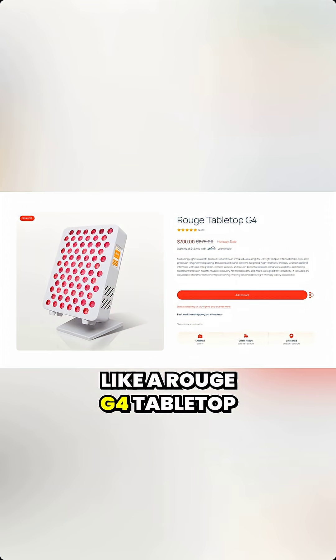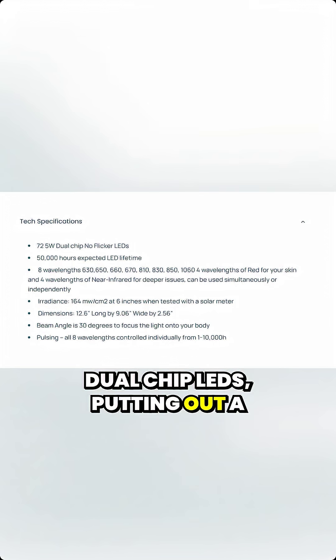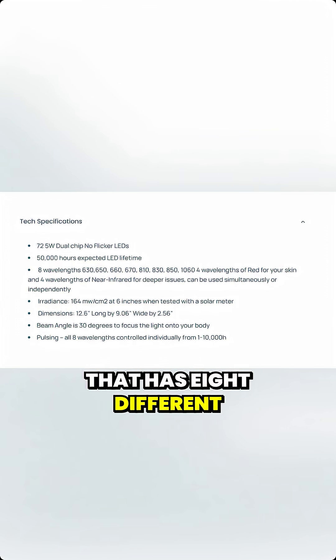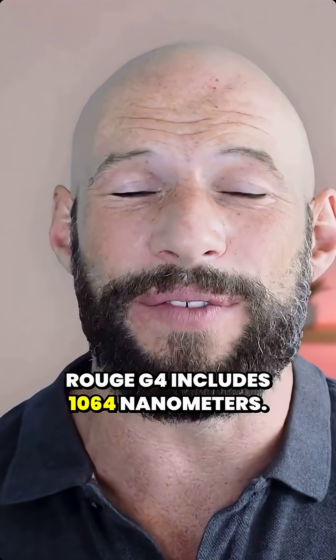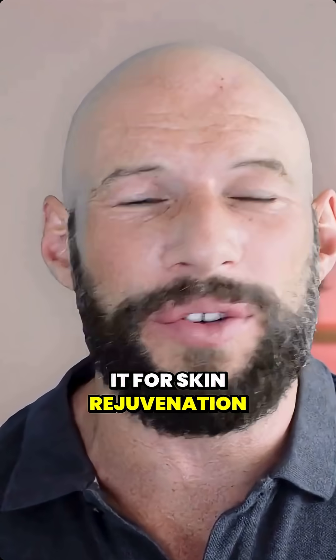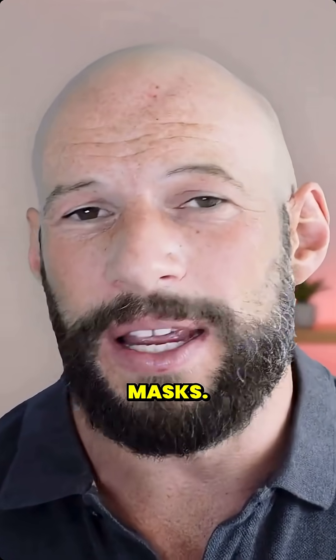If you go for something like a Rouge G4 tabletop panel, you're going to get a device that has 72 dual-chip LEDs putting out a high level of energy across a really wide treatment area. You're also getting a device that has eight different wavelengths — there's a split between red and near-infrared. The Rouge G4 includes 1064 nanometers; I'm not the biggest fan of it for skin rejuvenation benefits, however it is seen in a lot of high-end masks.